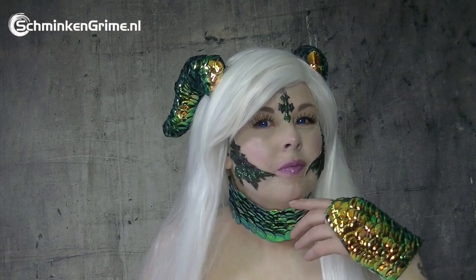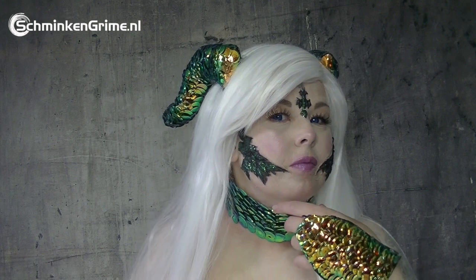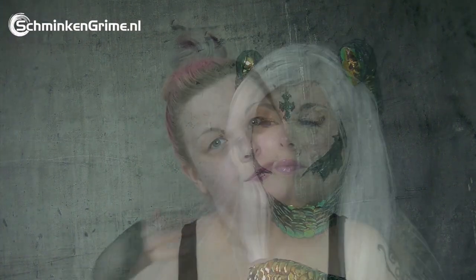Hey, hello and welcome back to my channel! If you want to know how I make this Final Fantasy inspired look, then keep on watching. I already removed my makeup and now I'm going to prep my skin with the Derma Shield foam — just apply it and wait five minutes. In the meantime I'll pop on my wig cap and put in my lenses, which I do off camera.